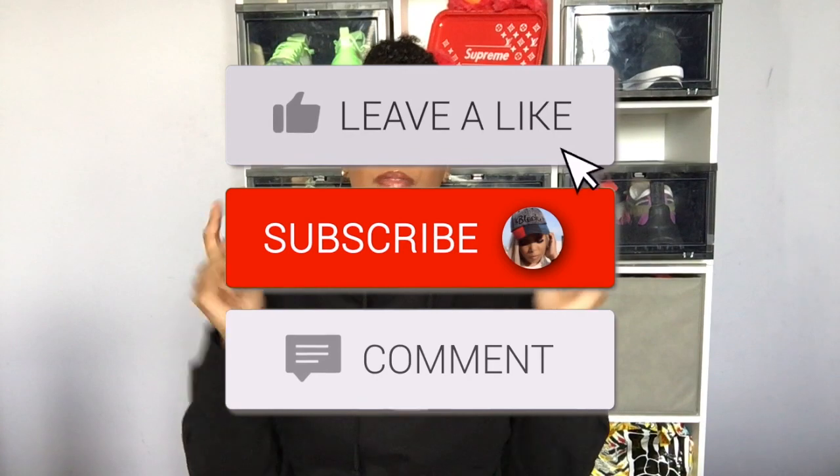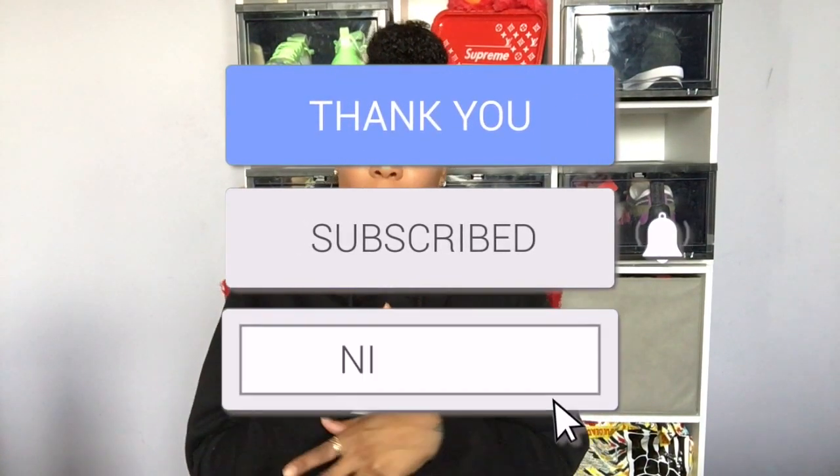Hey guys, welcome back to my channel with your girl Faith to be here yet again with another video. You already know how it goes. If you are new here, please take a second to subscribe to my channel so you can be notified of all the videos I have coming up.